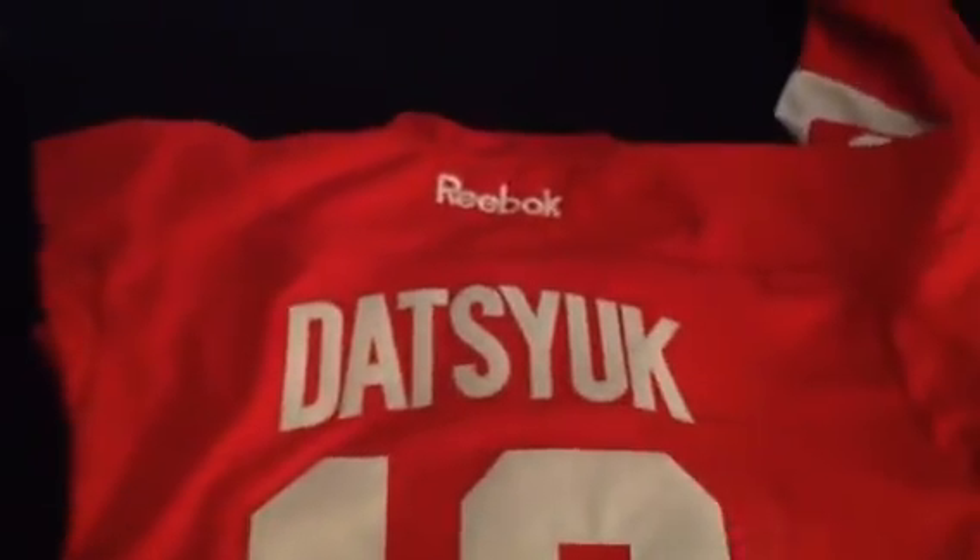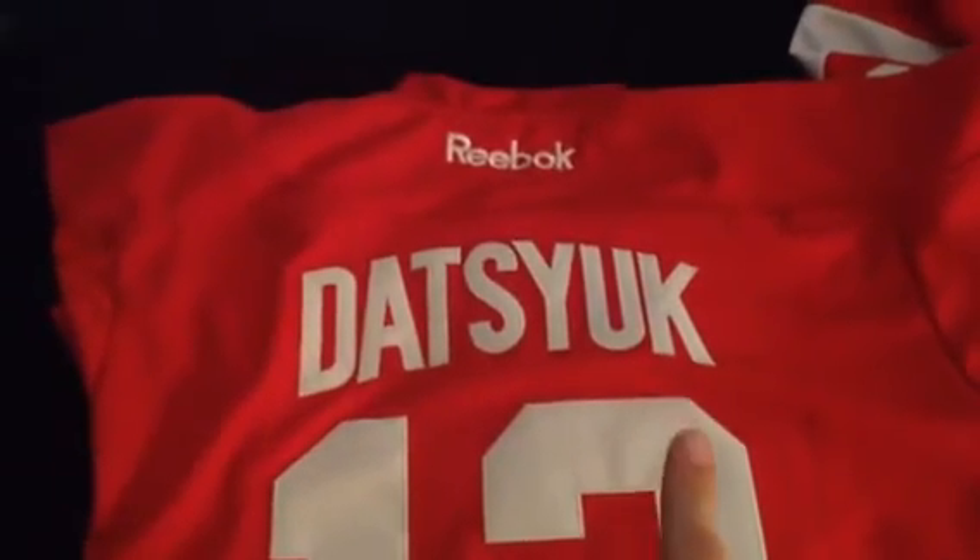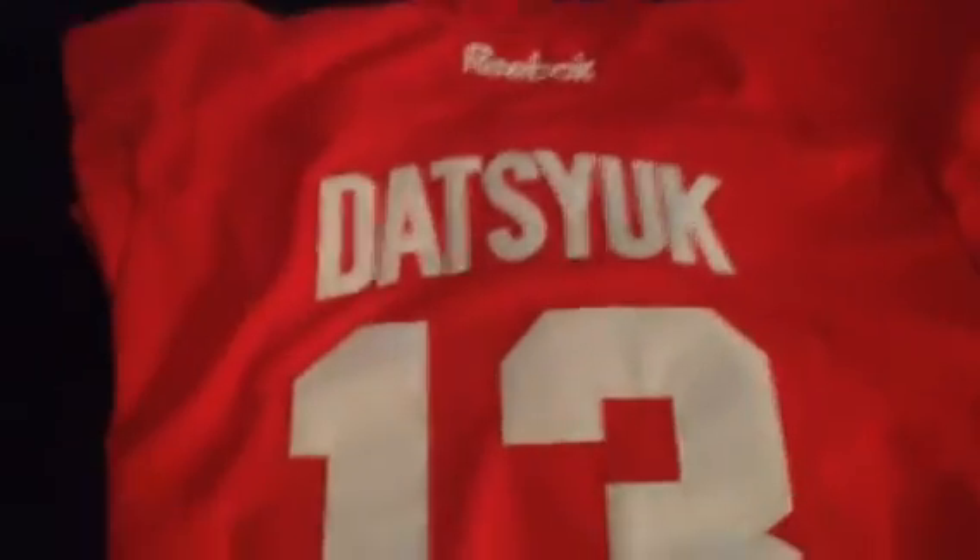Flip it over to the back. You see, as I said, it's Pavel Datsyuk — one of my favorite players. Everything looks great. The Datsyuk name is perfect; I've seen pictures where it's kind of straight, but this one has an arc to it. So it's really good there.